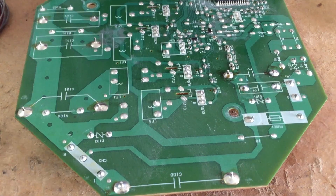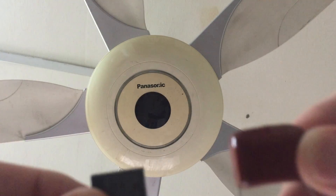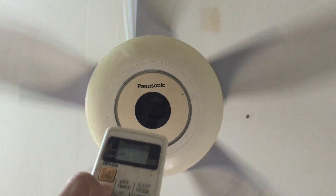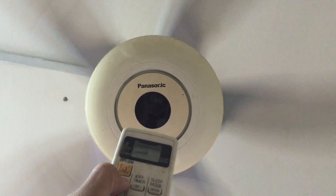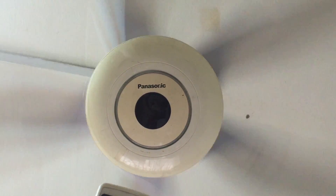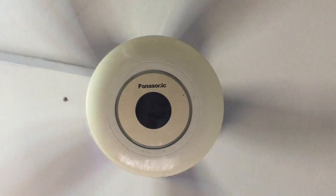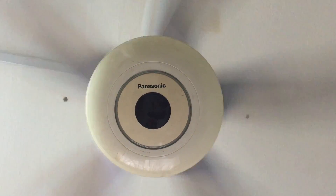I've closed up the cover, and I'm going to try out what happened after changing both capacitors. This is the 7-speed controller — speed 3, 4, 5, 6, 7. That's no more rattling sound, and now tonight onwards I'll be able to sleep soundly. I appreciate the thumbs up. If it's your first time watching my video, kindly subscribe to my channel for more upcoming videos. Thank you.